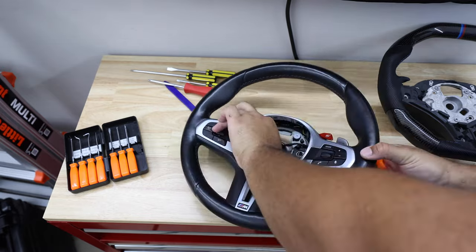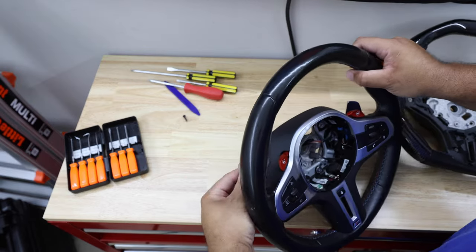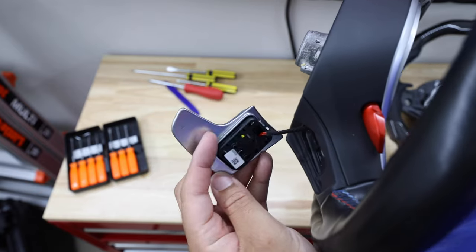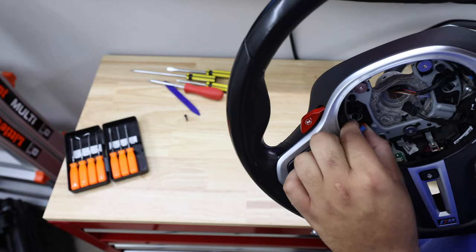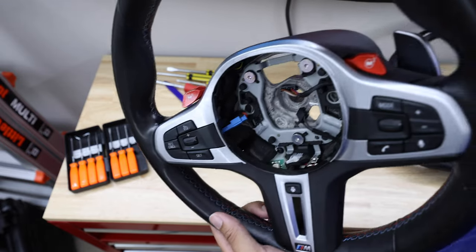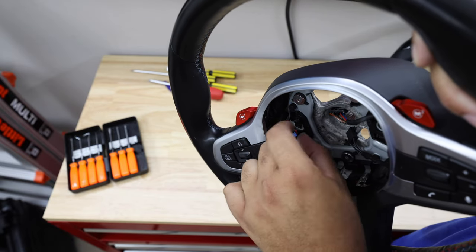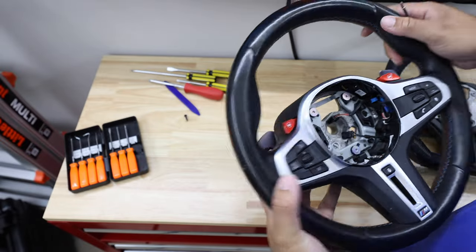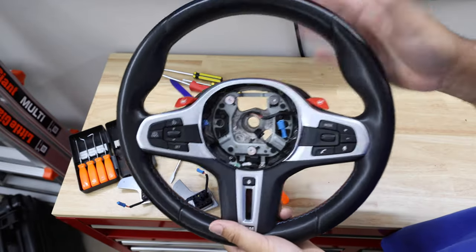T20s are out and the paddle just came right out. The blue connector is what holds it in place — it can be a little tricky. Just take something flat, pry it gently, and you should be able to pull it right out to get the full paddle off. I'll do the same on the other side.